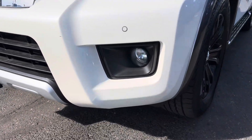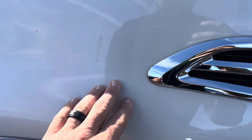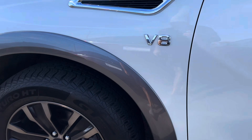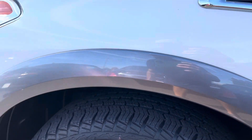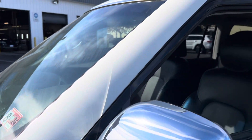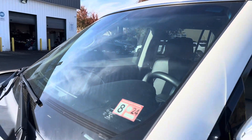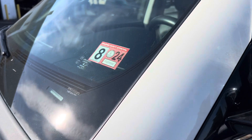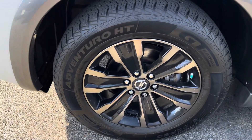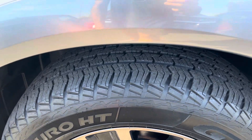Fog lights are in crystal clear condition as well. Passenger side fender looks great, no scratches or dents. Just panning through here — looks really, really good. This pillar looks awesome, I don't see any cracks. It has passed Virginia State Inspection, which you can see — you can't have any imperfections in your windshield. This wheel is also in excellent condition, no scratches, curb rash, or anything anywhere on it. Tires are 80%.